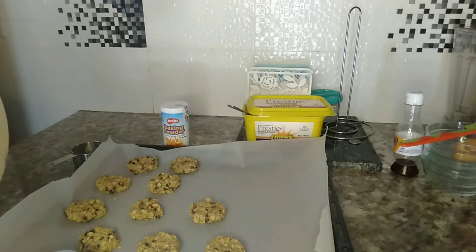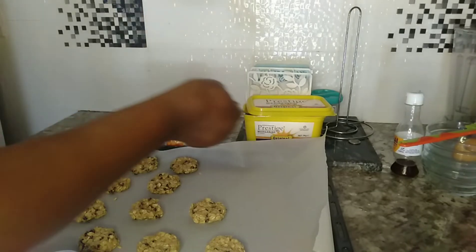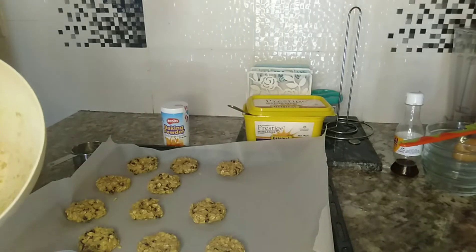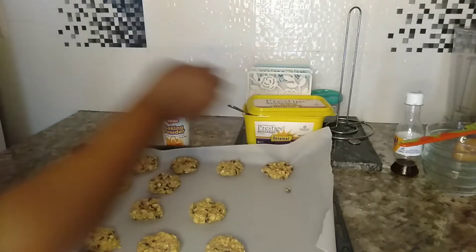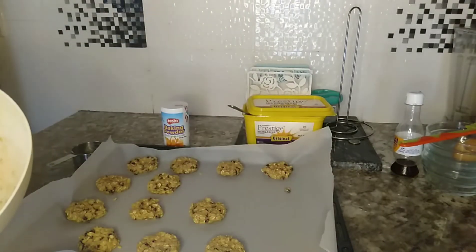If you don't want to use sugar, you can also use honey — but if you use honey, don't add an egg. Leave out the egg, because if you add the egg plus honey it's going to make your cookies soggy or chewy. Unless you like them that way — I don't like chewy cookies, I like them crunchy, and that is how my kids enjoy them too.